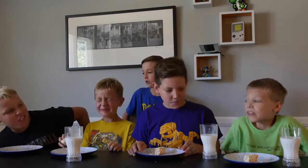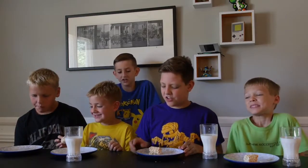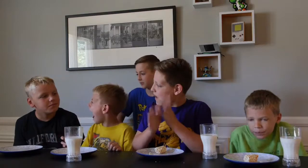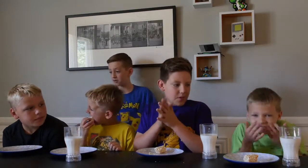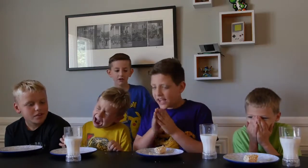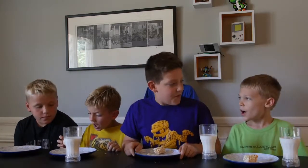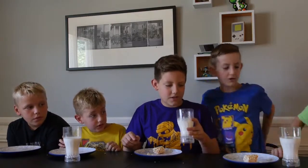Evan, you have to eat the whole thing. No, you just have to eat the hot sauce part — if there's any red on it, you have to eat it. If you drink any milk, you only get one point for drinking milk. Okay Evan, your turn. Lincoln, take Evan's spot. He didn't drink any milk, so that's good.